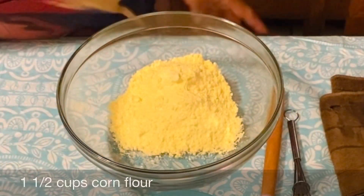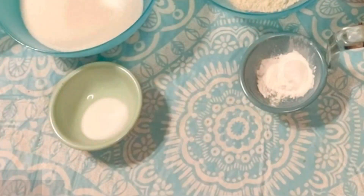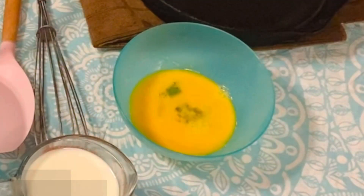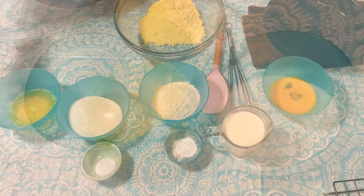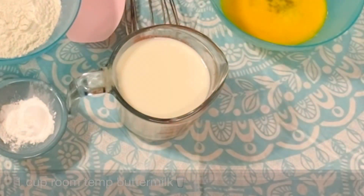Our ingredients are one and a half cups of corn flour, one half cup of flour, one teaspoon of baking soda, a teaspoon of baking powder, one cup of sugar, two beaten eggs, two cold tablespoons of butter, and four tablespoons of melted butter. We need one cup of buttermilk.